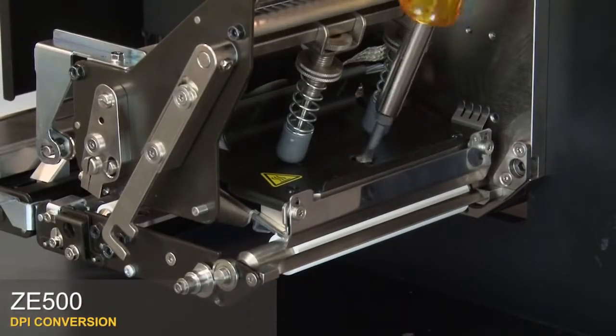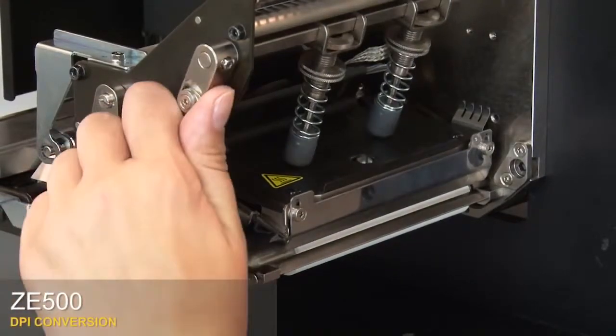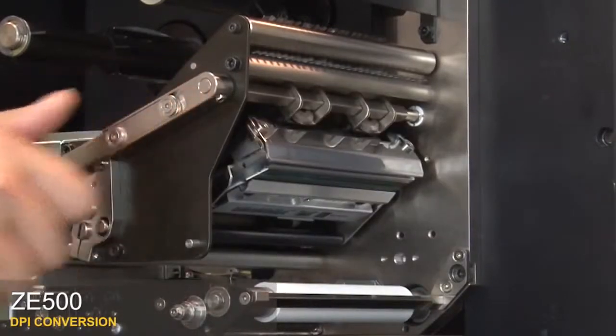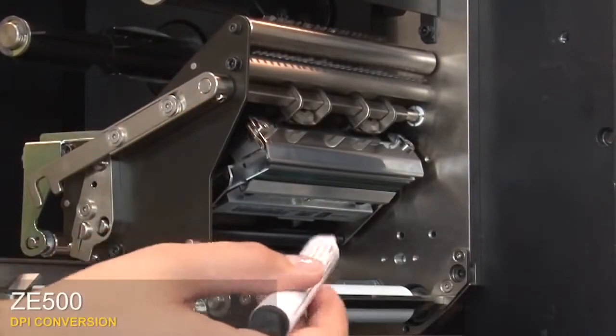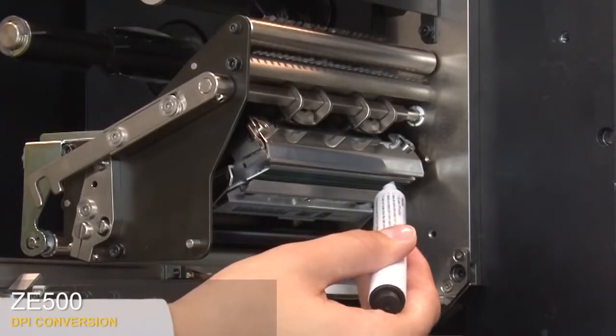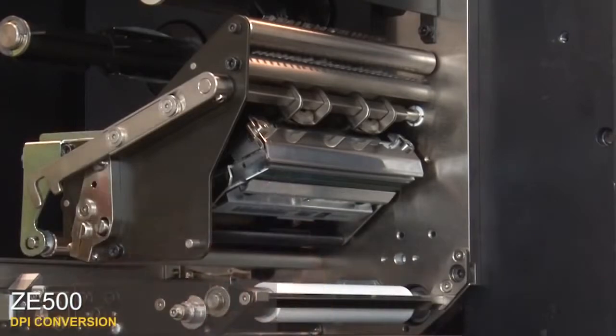Tighten the printhead mounting screw. Close the printhead. Clean the printhead with either a cleaning pen or a cotton swab moistened in a solution of nine parts isopropyl alcohol and one part deionized water. Close the printhead.